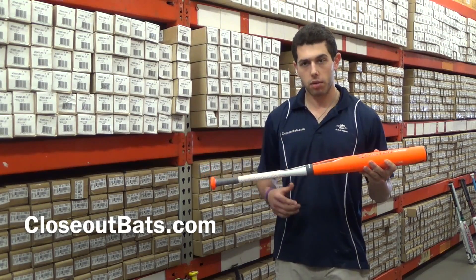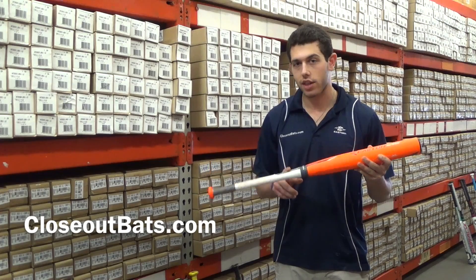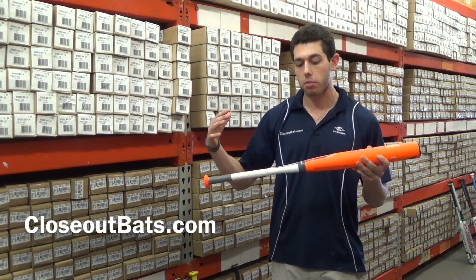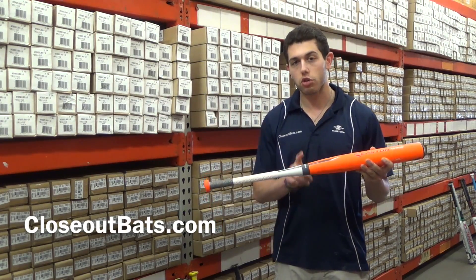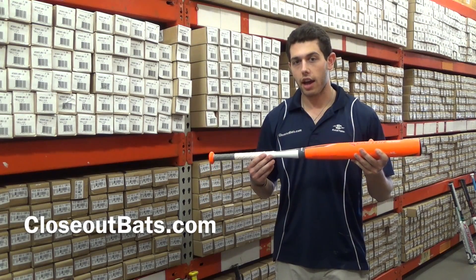It's going to be a two-piece composite, meaning a composite barrel with a composite handle. That's considered the top of the line you can get in any bat on the market. It's going to have the connection two-piece design that Easton does better than anyone else out there.